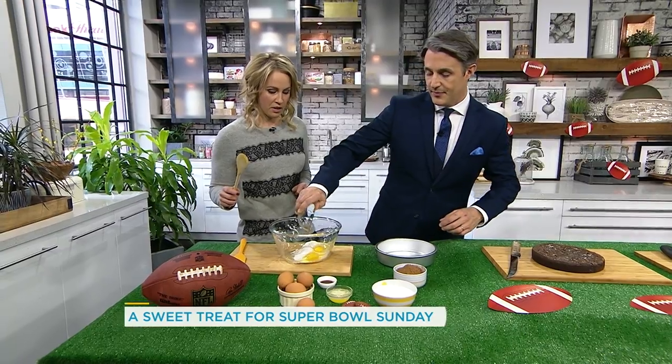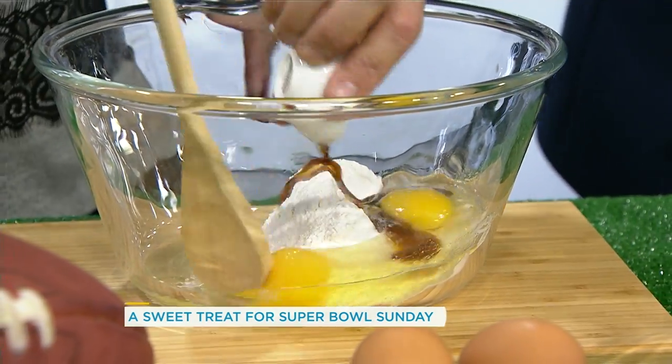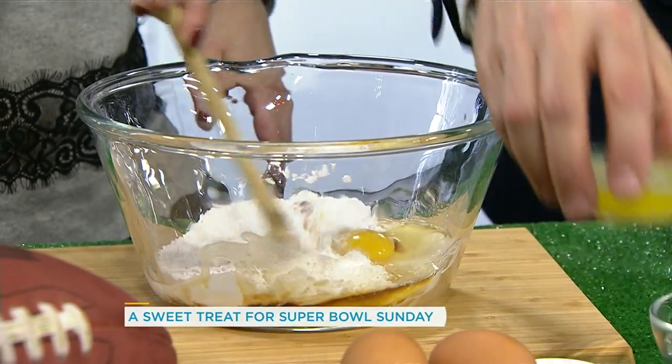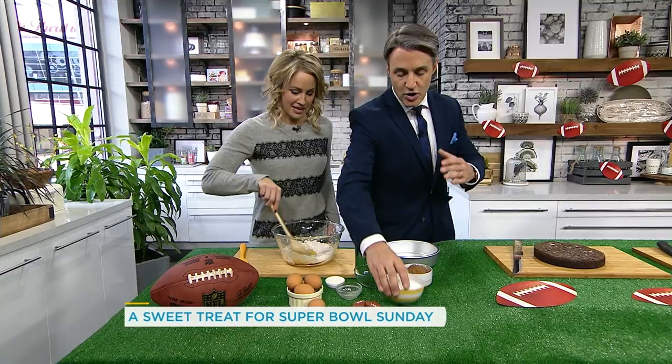Dump it all in. You can start with this basic stuff: eggs, vanilla, butter, sugar, cocoa. I will stir while you pour it in. People should know you can put chocolate chips in.